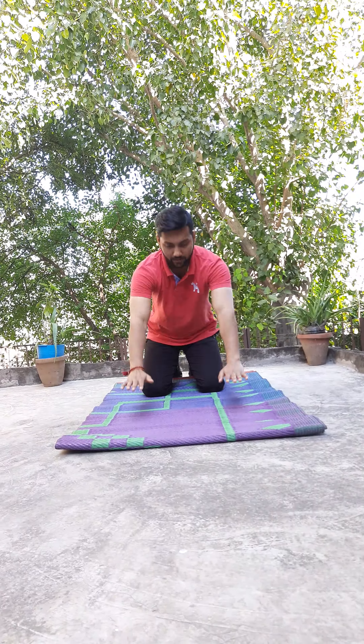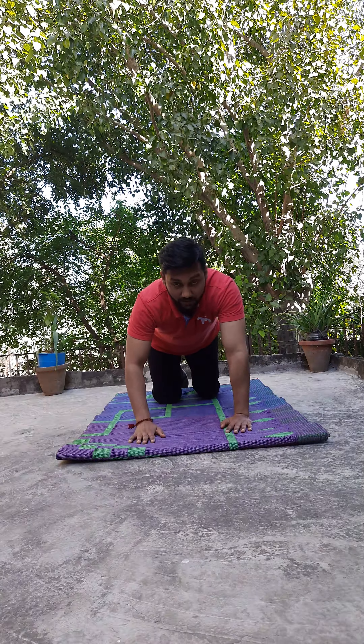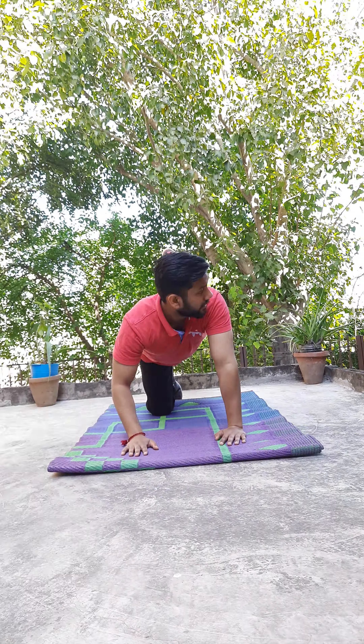Now this is the last exercise for this video — the core exercise. Hands down, look forward. Take back your leg, raise your left leg and raise your right hand, and balance here for 20 seconds. This is the core muscle exercise. Then slowly bring it down, change your leg and change your hand.